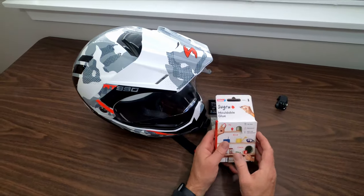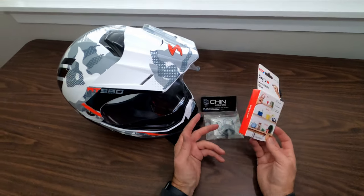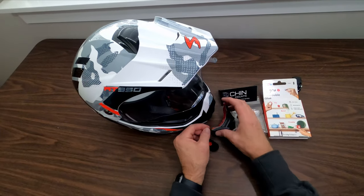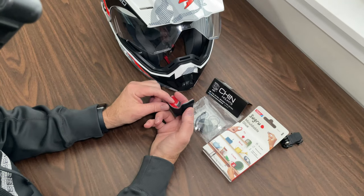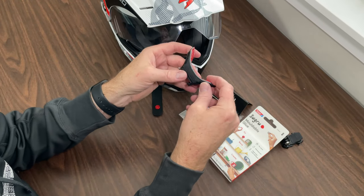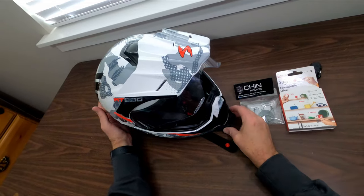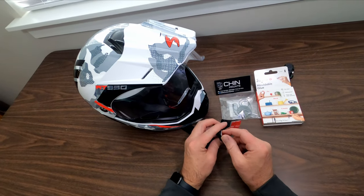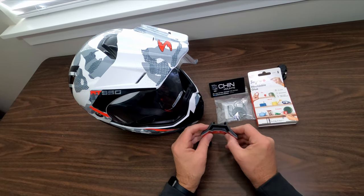They were going to move to using Sugru moldable glue. Some people have said this has worked great for them; a few said it didn't. One advantage is I can put enough of it on here and press it on well enough that it will fill in any gaps. If there are any tolerances in the 3D printed piece where it's not exactly conforming to my helmet, the moldable glue will help fill those gaps. I'll have to take off the 3M adhesive and clean it well before applying.